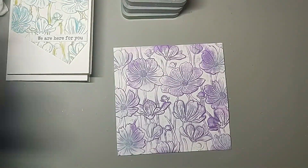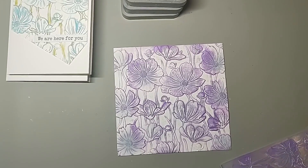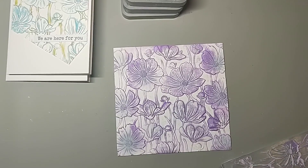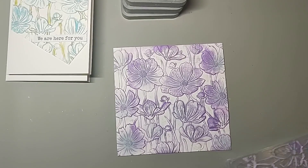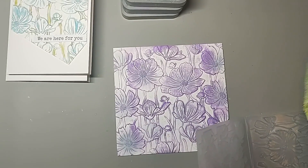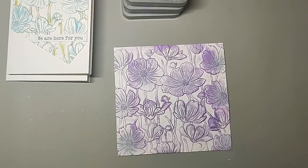Let's pop these away and get this cleaned up. Because it's new I don't want to leave it with ink on it, so I'm giving it a good old clean. I always like to clean up my products as I use them because I think that's what keeps them in good condition. So that's all clean and I can pop that inside.